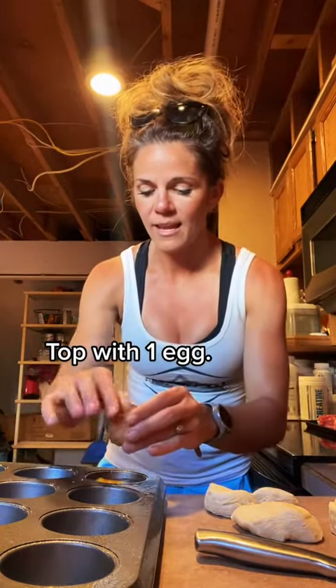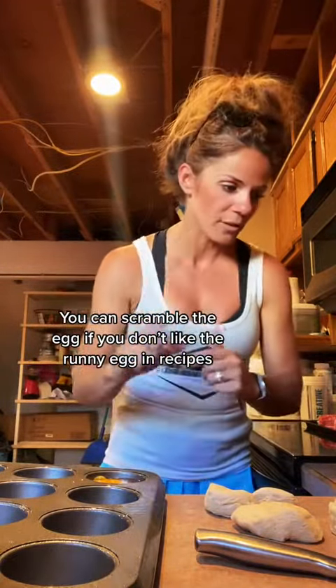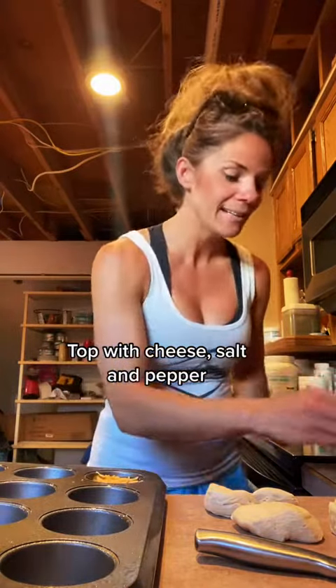You're gonna press it out and put it at the bottom of your muffin pan. Then we're gonna add one egg to each one. If you're weird about the center of the egg, just go ahead and scramble your eggs and put it in. Or you can use egg whites if you want to drop the fat content and increase the protein — totally fine. Then we're gonna add a little bit of cheese and some salt.